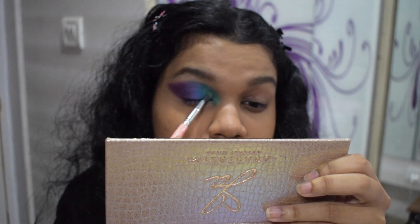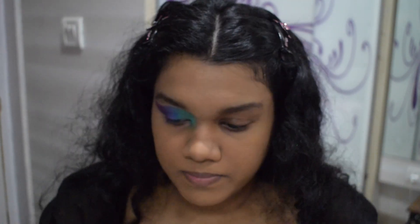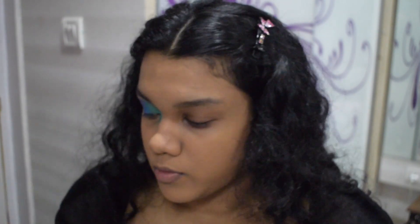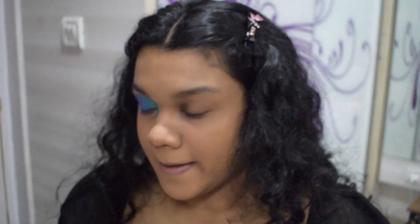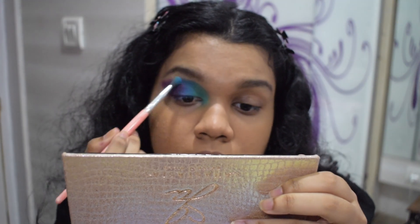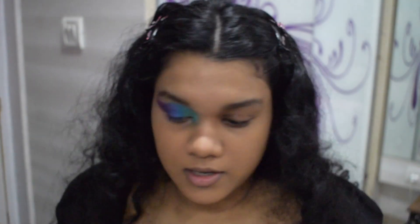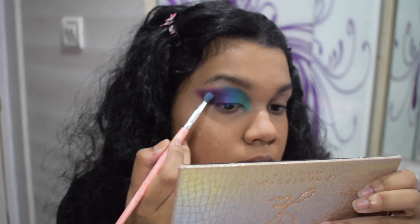I love this green combination, it is the perfect green. Since the colors get less pigmented, you have to keep going back. Take the light blue again and pack it on — don't be shy, put some more. Keep touching up the colors; take the blue again, then take the purple again and pack it on high.